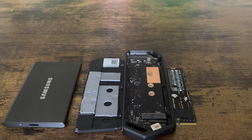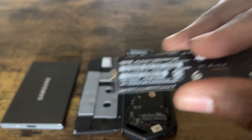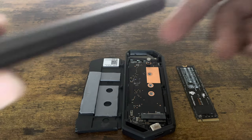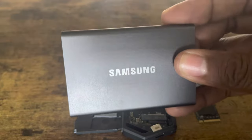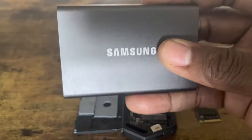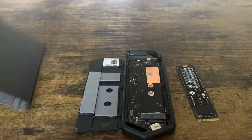Since some of us still have that question of what options do I have, you still can use the good old tried and true external hard drive, like this Samsung T7, which is still one of the best powerful external hard drives on the market right now, and the prices have gone down.